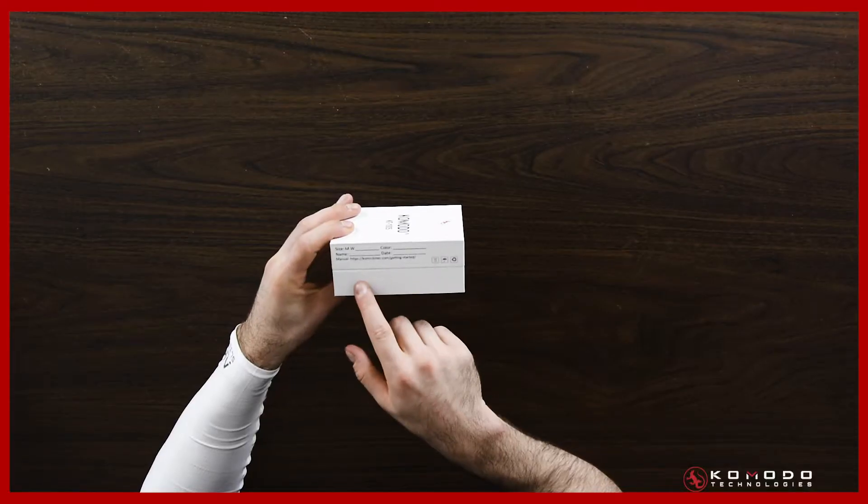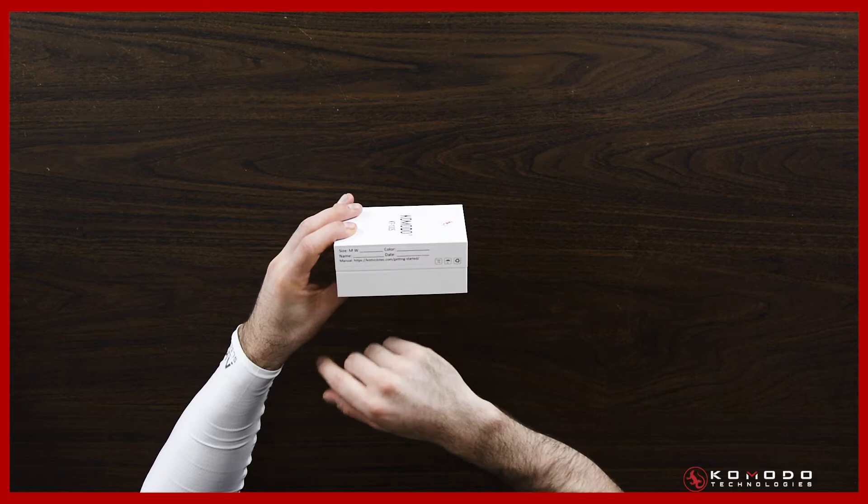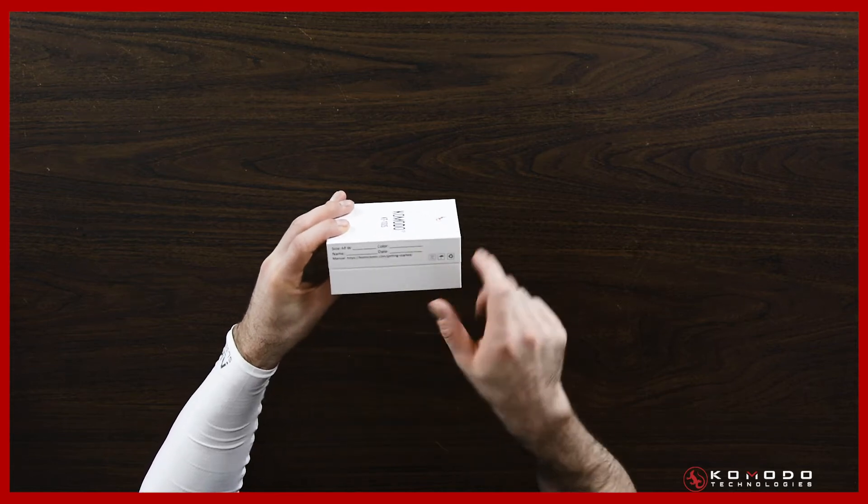Once you've done that, you're going to get this box. On the box is going to be some information regarding the size, the color, your name, the date that it was cleared by our inspection team, and also the link where you can get the manual.